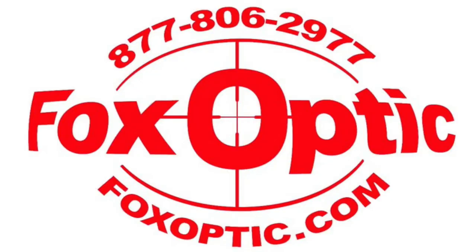If you have any questions on this, give me a call toll-free at 877-806-2977 or check us out on the web at foxoptic.com. We sell these devices and many more — tripods and a lot of different things. Be sure and give us a look. Thanks for watching and have a great day. We'll see you next time.